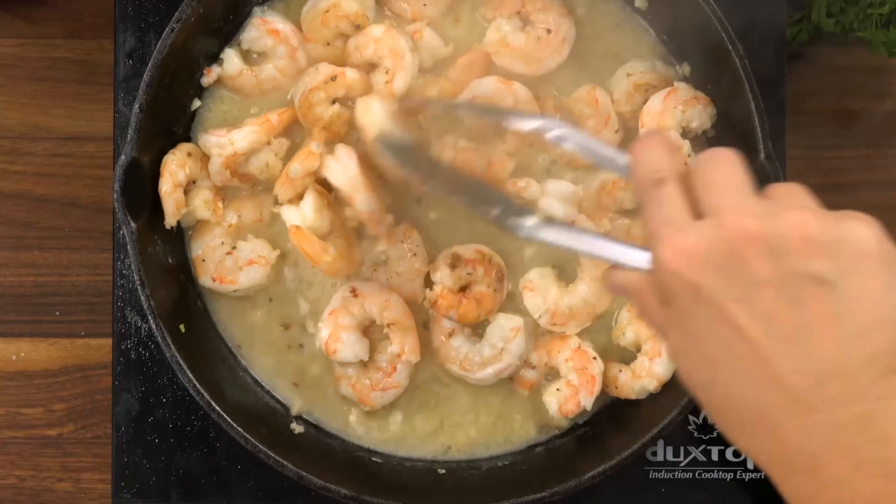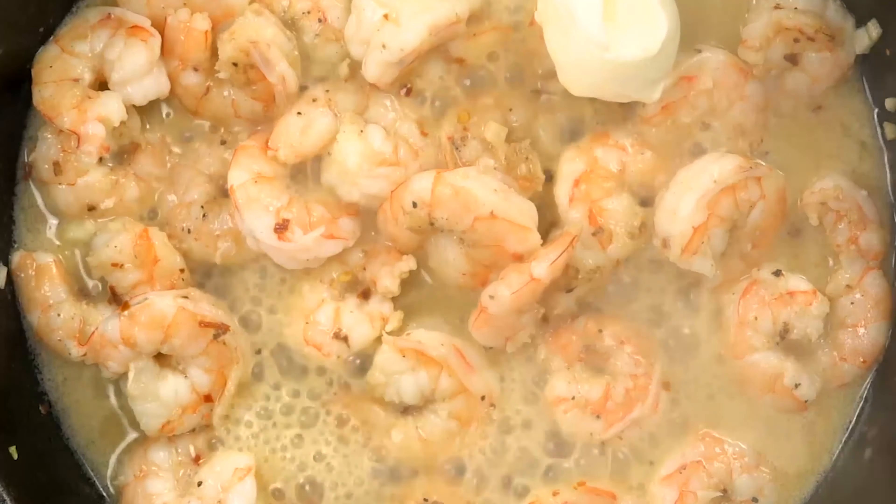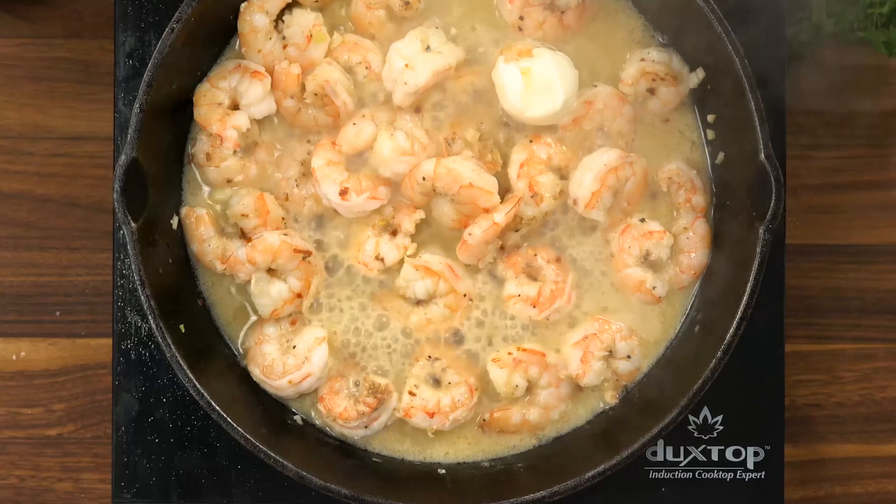Add in just one more tablespoon of butter to get it nice and creamy and then garnish with some fresh parsley.